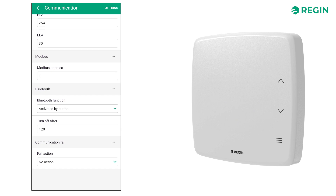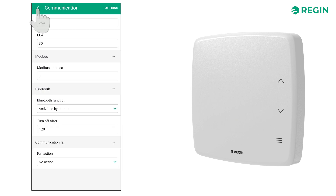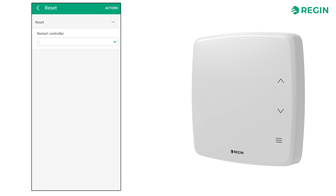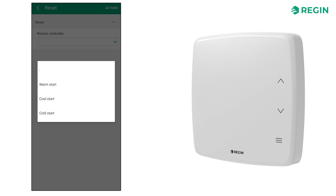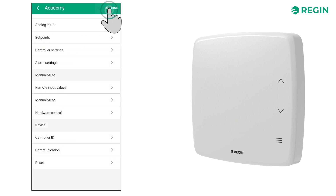We can also configure the behavior of the device should it lose communication, with the option to have it revert to default outputs with or without communication enabled. Lastly, the reset page offers three ways to reboot the controller. If you just want to reset all variables to their default values, this can also be done via the actions button in the top right corner.